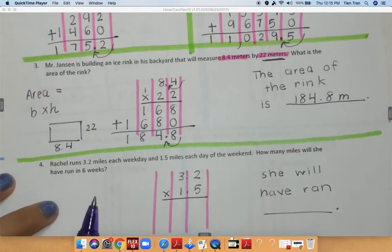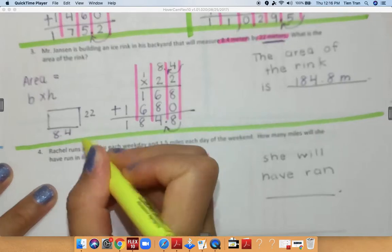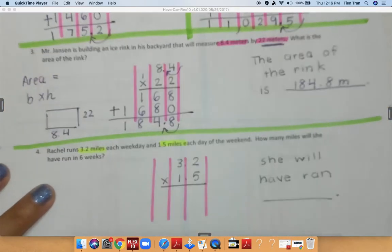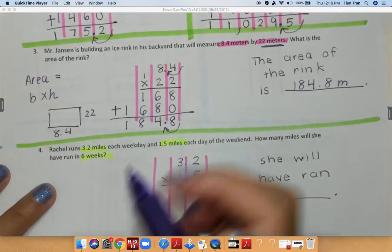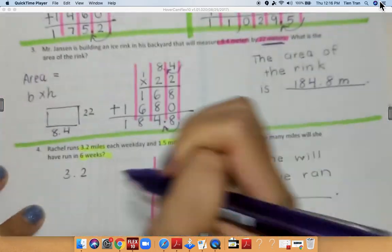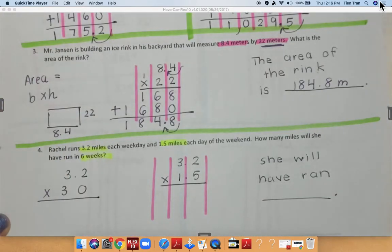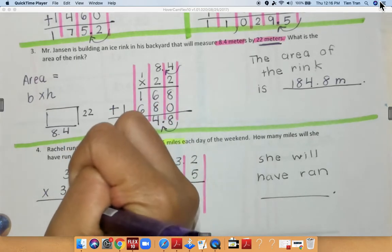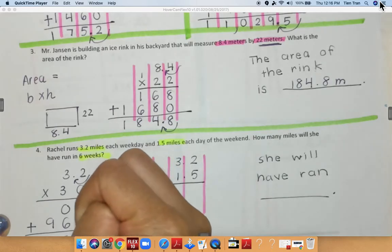For the last problem we have Rachel. It says Rachel runs 3.2 miles each weekday and 1.5 miles each day of the weekend. How many miles will she have run in six weeks? In order to figure that out I am multiplying 3.2 times 30 first. Zero times 2 is equal to 0, zero times 3 is equal to 0, bring down my 0. 3 times 2 is 6, 3 times 3 is 9. Add everything together — do not forget to move your decimal over once — so I get 96 right here.